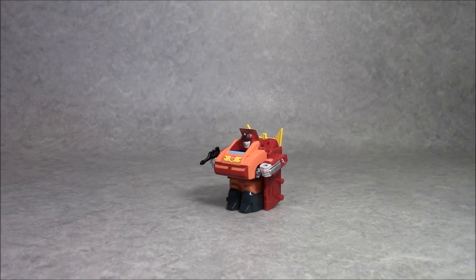Welcome to the Collection DX Review. I'm Andrew, taking a look at an interesting piece of Transformers merchandise. This is the Choro-Q Robo Rodimus Convoy, also known as Rodimus Prime.